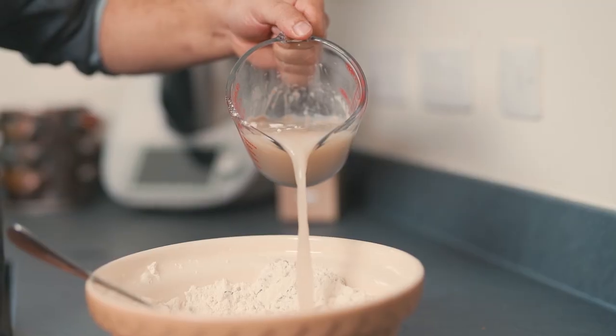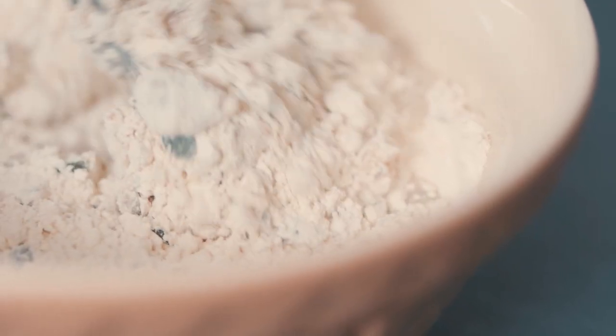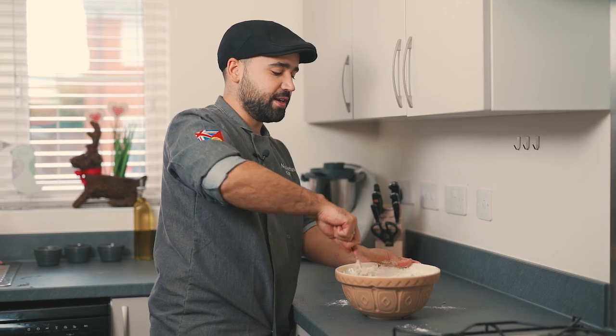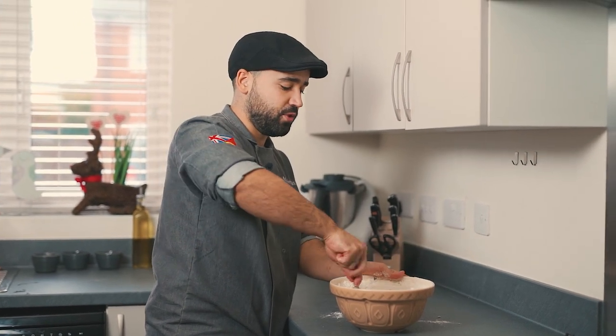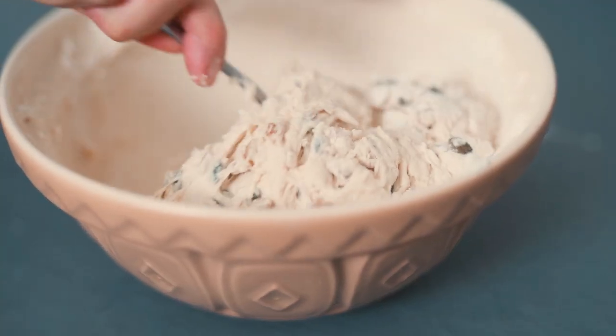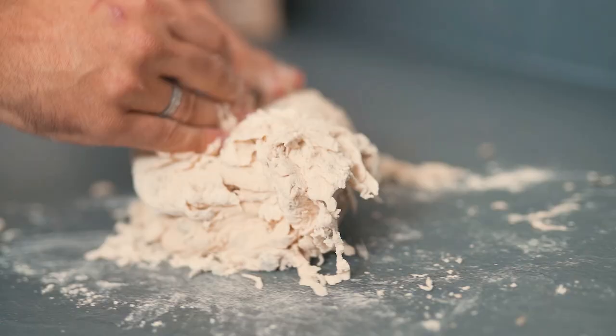Add 10 grams of salt. The recipe for this bread — I'll leave it below — is 500 grams of flour, 300 grams of warm water, and 7 grams of yeast, plus whatever you want to add. As soon as you add the water to the flour, start mixing everything with a spoon, because if you use your fingers it's too sticky. Mix for about two minutes, then put it on a surface and knead the dough with your hands for another 10 minutes.